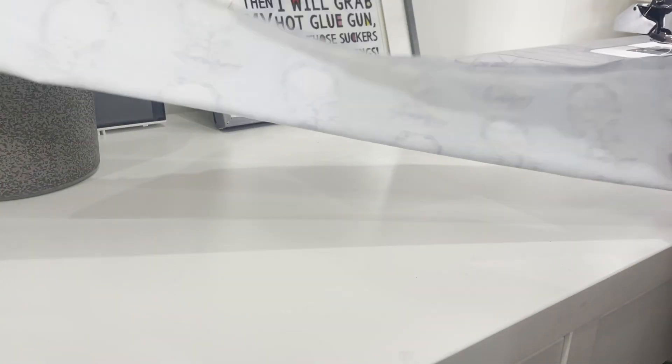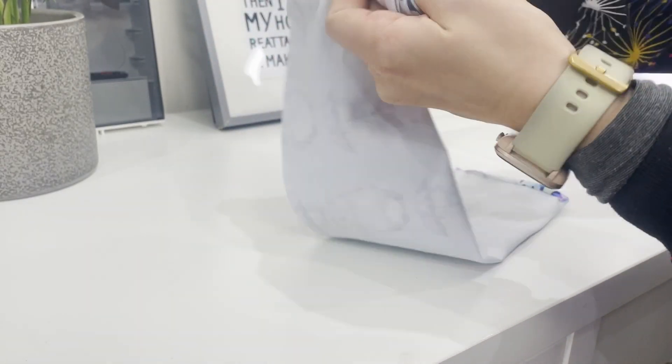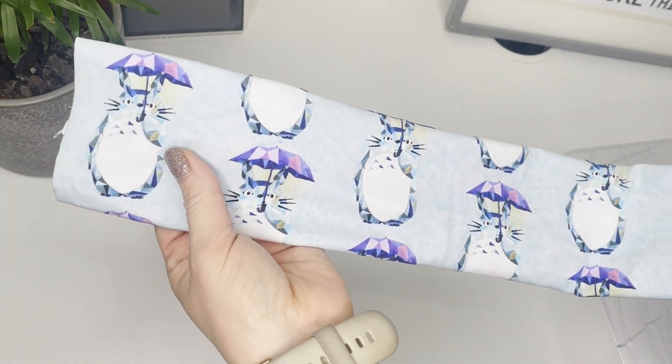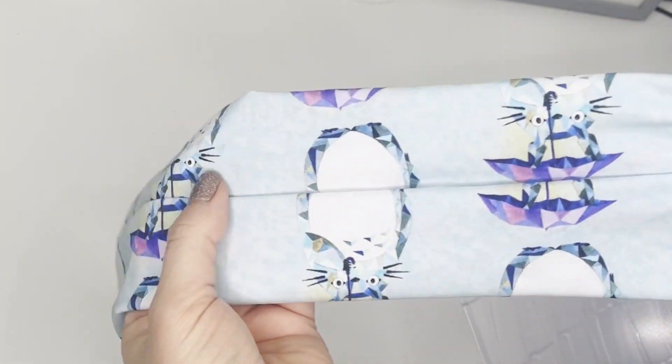We've got our tube all sewn up, so we need to turn it through to the right side. And here comes the magical bit — we've turned our tube the right side out and we've got our seams along the back in the middle.